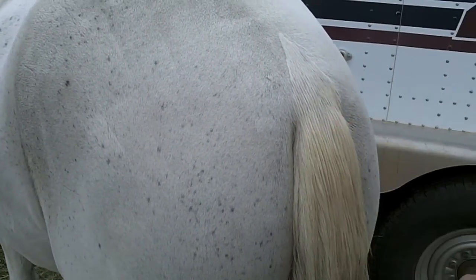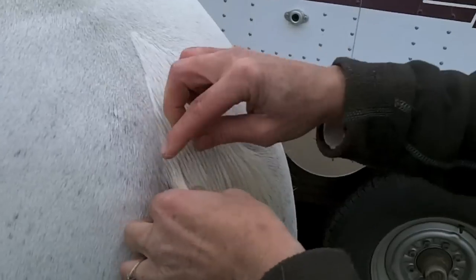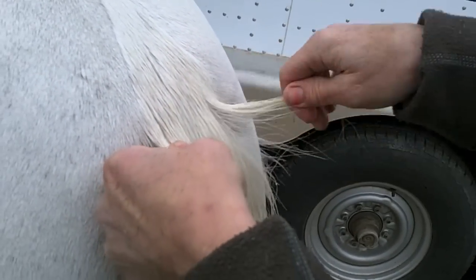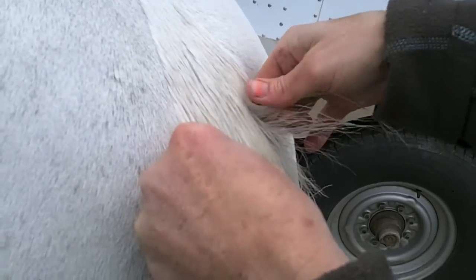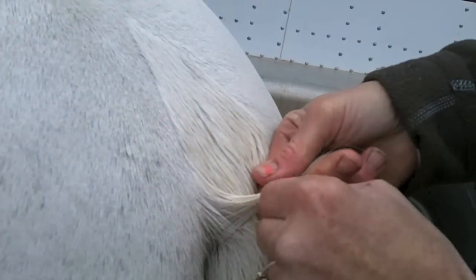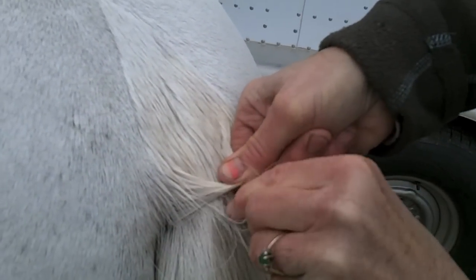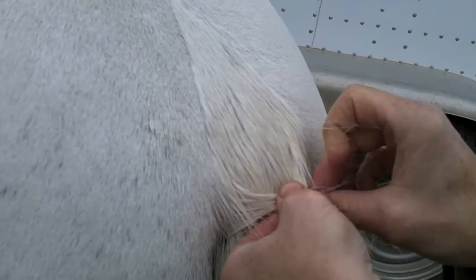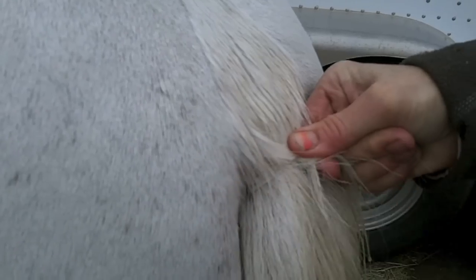The hardest part of braiding a tail is starting. Every horse's tail is different — he's got a pretty healthy top of the tail, but some other horses are either broken up or they've rubbed it. You start by taking two healthy strands from the outside, pull them in — it's going to be tight — and grab a center strand. Sometimes you can twist it. The trick is holding it tight and then braiding.